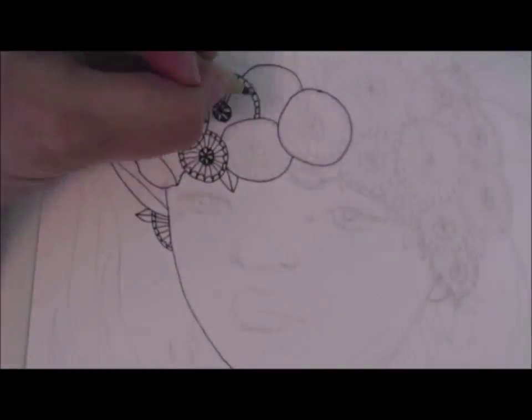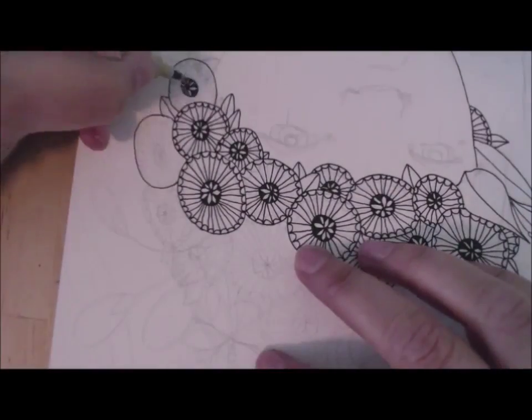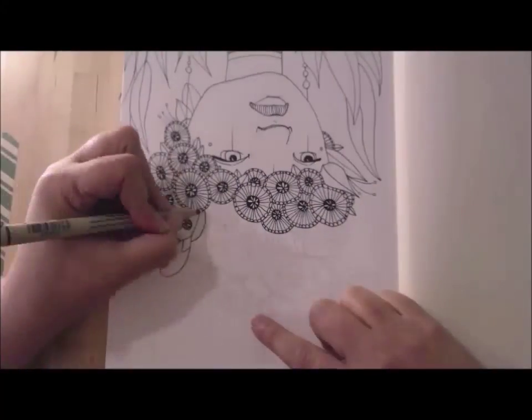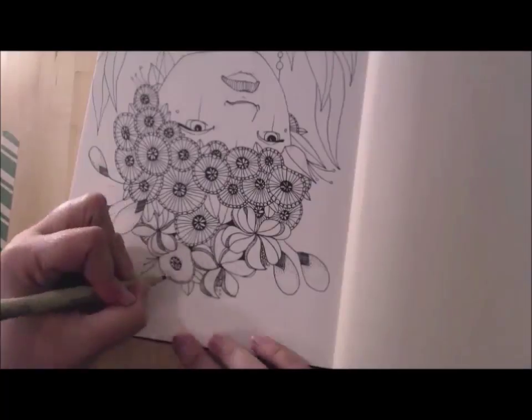Hello friends! Here we are watching a high-speed illustration for one of my alien humanoid series. This is number 61, and as you can see I'm rapidly drawing it with a micron pen on my new Strathmore watercolor mixed-media paper journal.